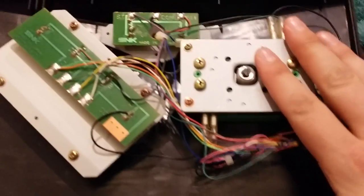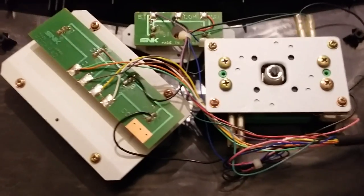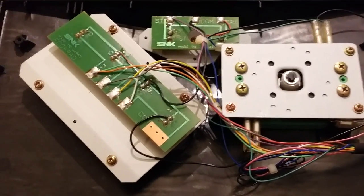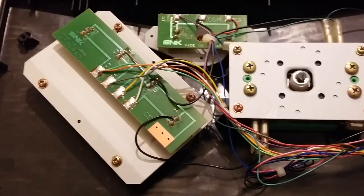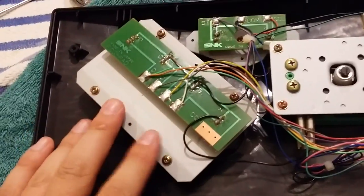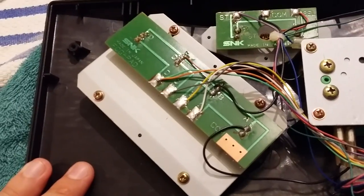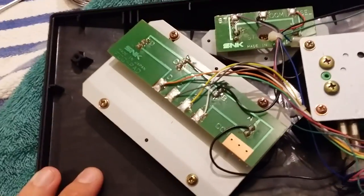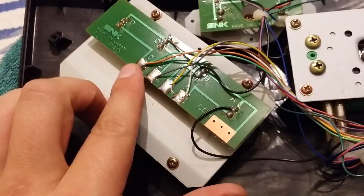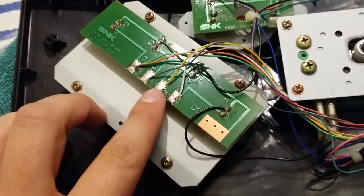I'm not going to do anything with the stick — I like the stick. I'll actually change out the ball top but that's extremely simple. What I'm mainly going to focus on is this whole thing, which is part of the buttons and button assembly. It's nice and simple — it's all labeled. See here's D, C, B, and A.